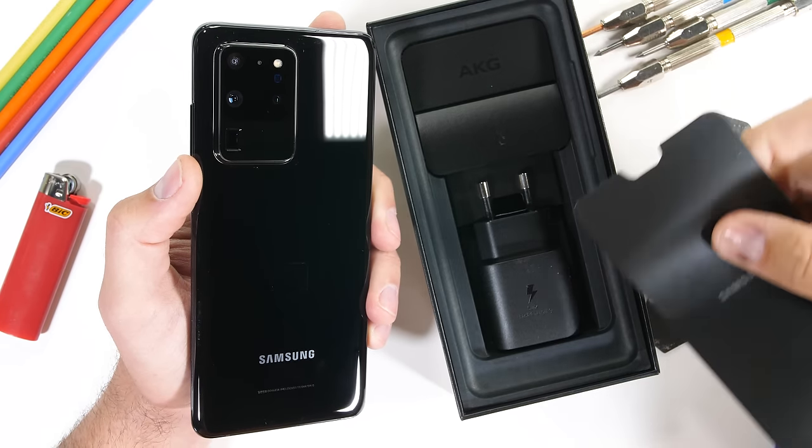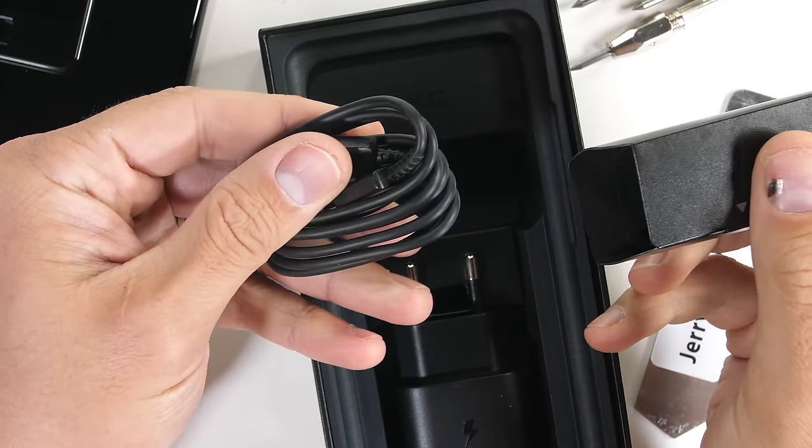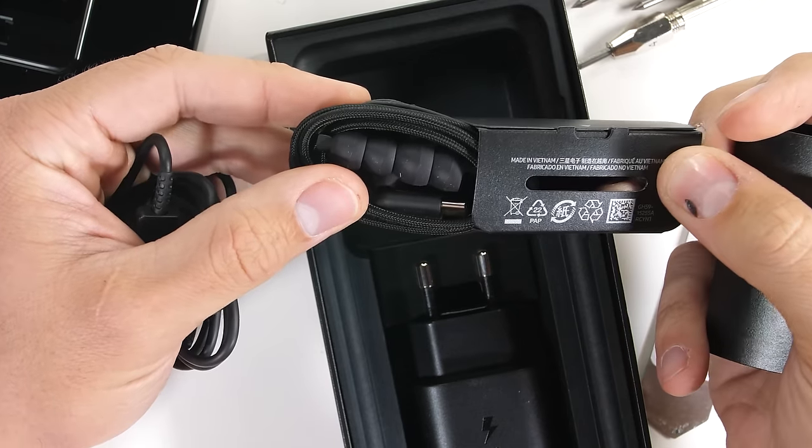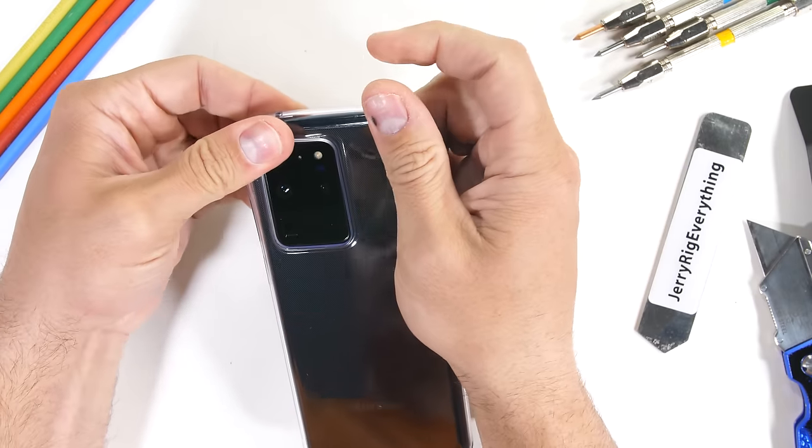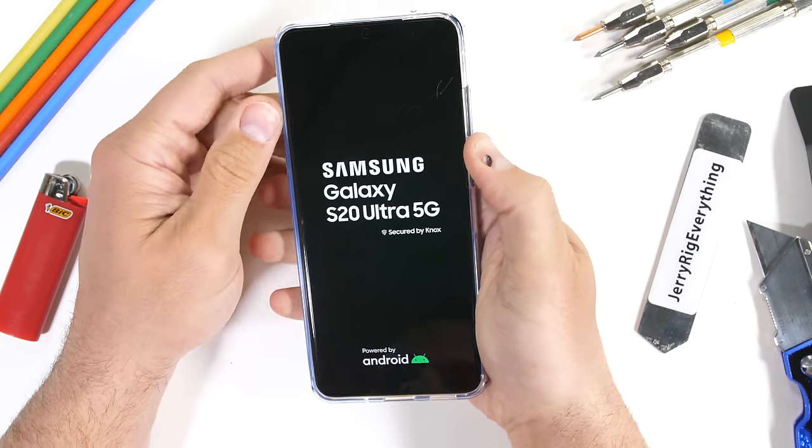Inside the box we get the USB-C to USB-C charger, some USB-C corded headphones, and a clear protective case. Gotta love free protection. Let's get started.